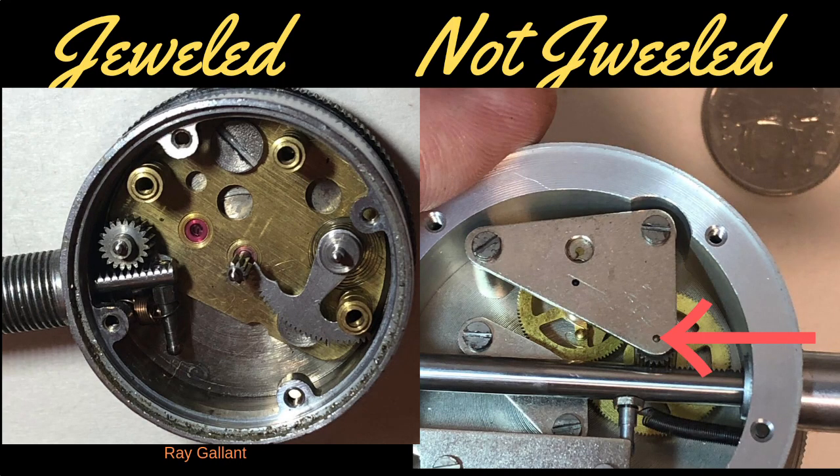The best way to tell if your indicator is jeweled: it will say right on the front face. But if you take it apart and look on the inside, you'll see reddish, orange, or sometimes green circles.